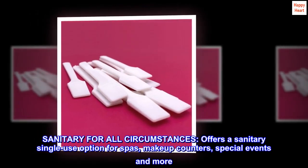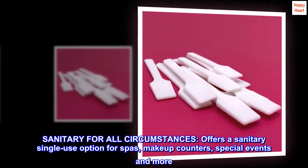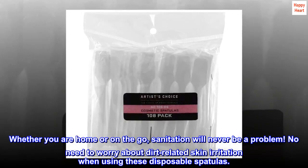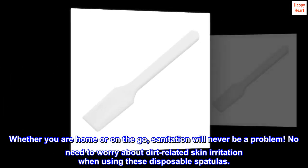Sanitary for all circumstances. Offers a sanitary single-use option for spas, makeup counters, special events and more. Whether you are home or on the go, sanitation will never be a problem. No need to worry about dirt-related skin irritation when using these disposable spatulas.